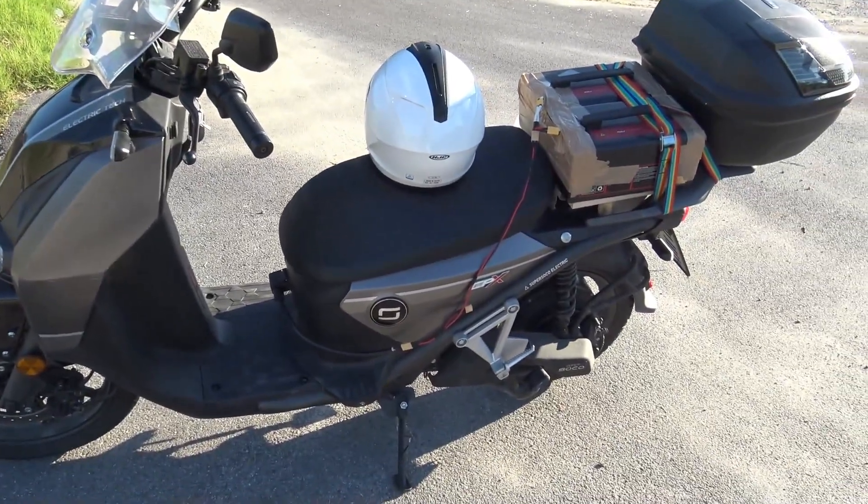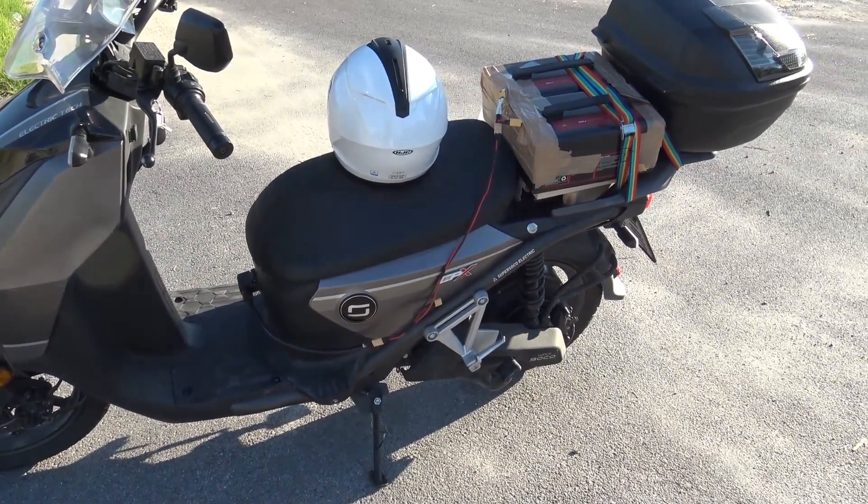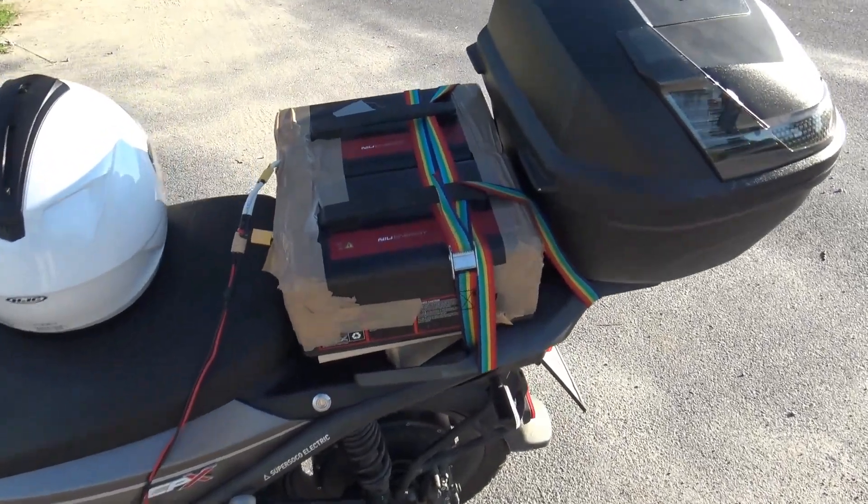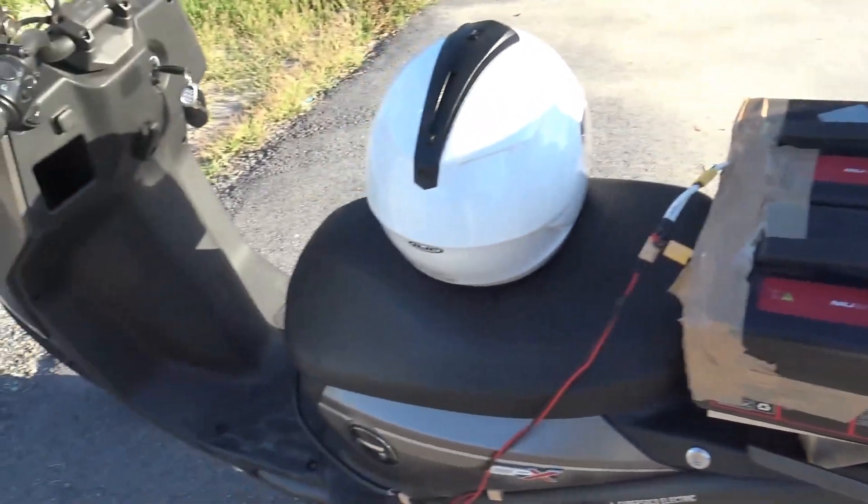The latest news: the Subvotum 72200 has arrived and I managed to install it on the CPX.